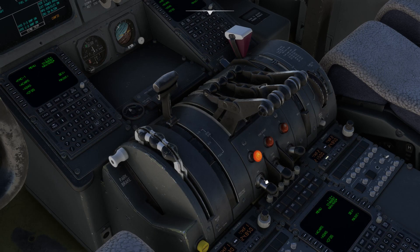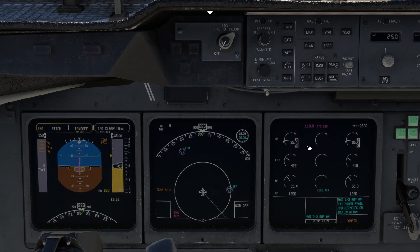Now repeat the process with engine number one, and after a while you'll have a good start on engine one. Finally, repeat the process with engine number two, and once you have a good start on engine number two, just check we've got a good start on all three engines.